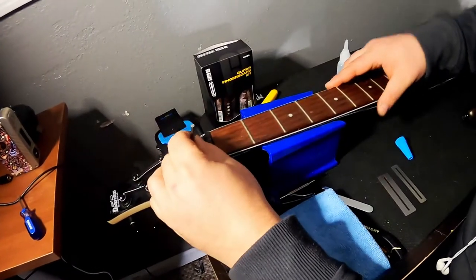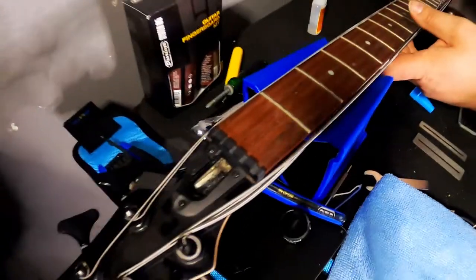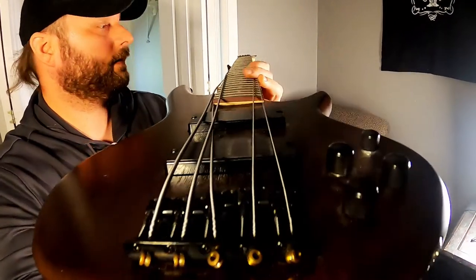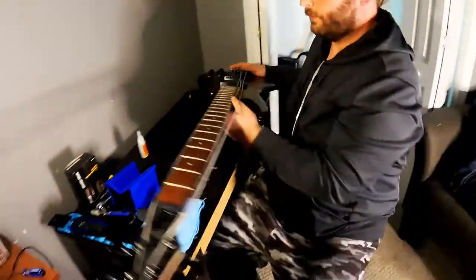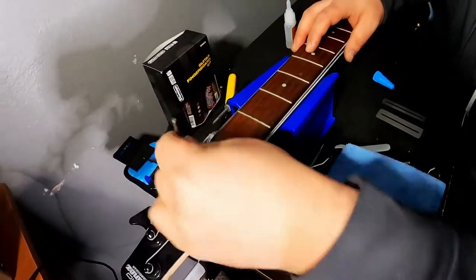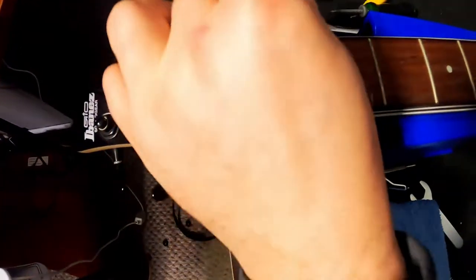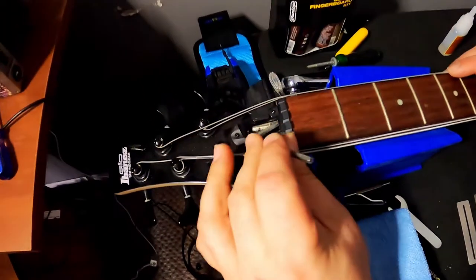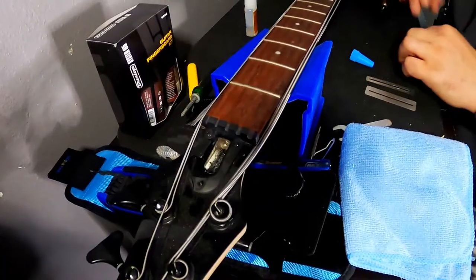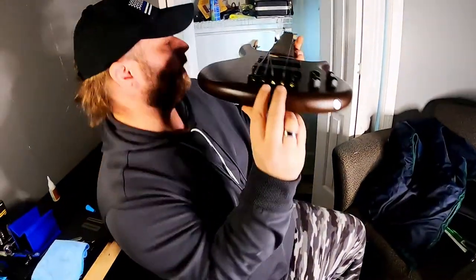You can definitely feel it loosening up. Let's take another look down the neck and see what we are looking at. It is definitely a lot straighter than it was but it still needs a little bit more, so we are going to give it a couple more turns. Now I can feel where the truss rod has been completely relaxed and I am going to turn it until I just start to feel the smallest bit of resistance going the other way. It just started to give me a little bit of resistance so let's take another look down the neck. Much straighter. Now that we have the truss rod squared away, I am going to go ahead and clean up the fretboard first.